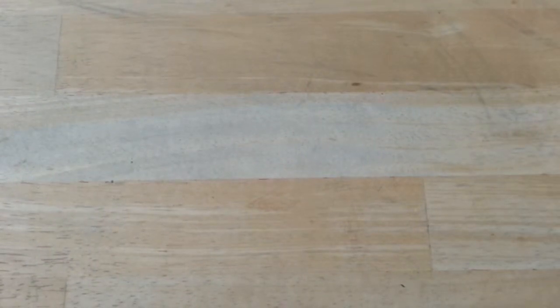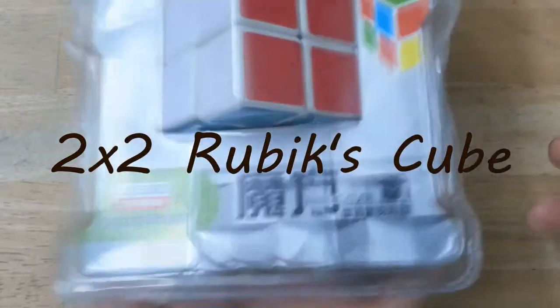Hey everyone, I just bought a new cube — a 2x2. So I will open this.